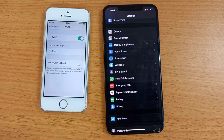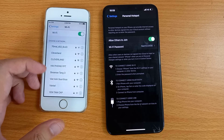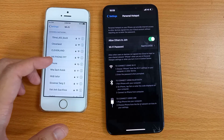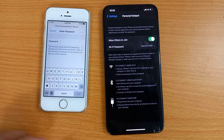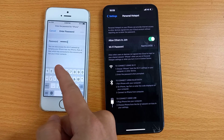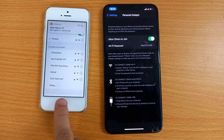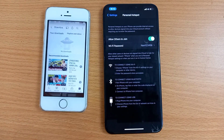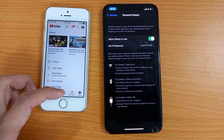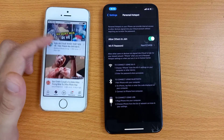On the second iPhone, turn on Wi-Fi and then connect to the Wi-Fi network.